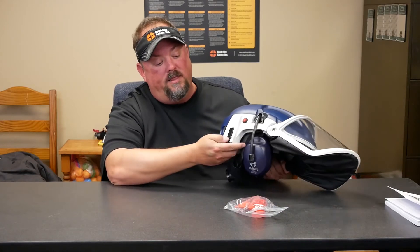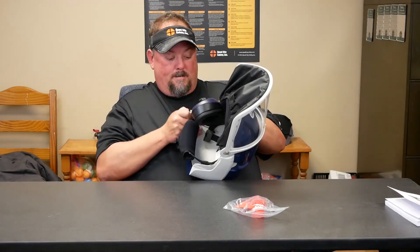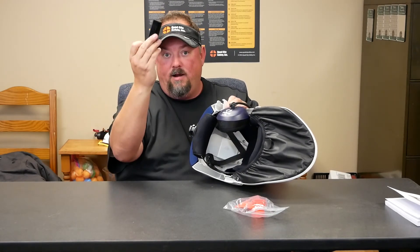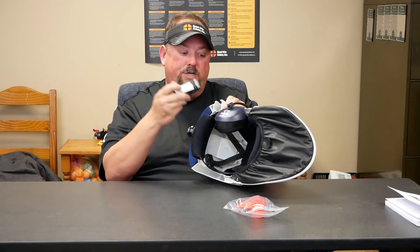It ships with two lithium-ion batteries. You pop this out — ships with two of these and one charger. This battery gets you about four hours and charges in about two.